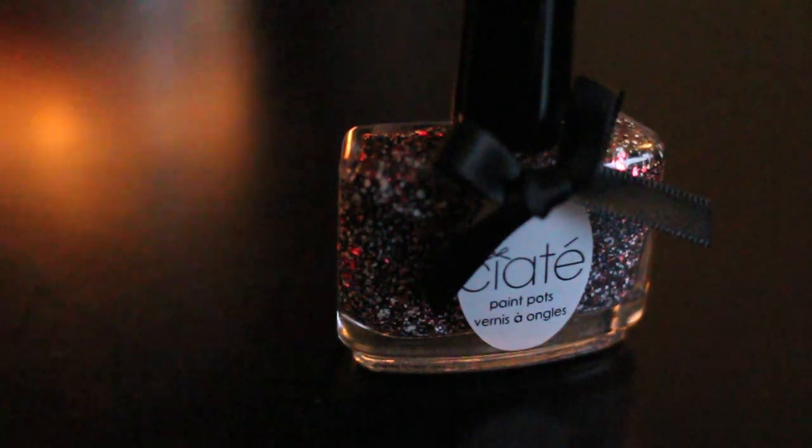The other nail polish I bought is from Ciaté, in the shade It's Oat in Here. It's a gorgeous glitter full of red, black, and white glitter particles. I thought this would be so pretty over a black nail polish, especially going into the Christmas season, so I'm sure I'll use it soon.